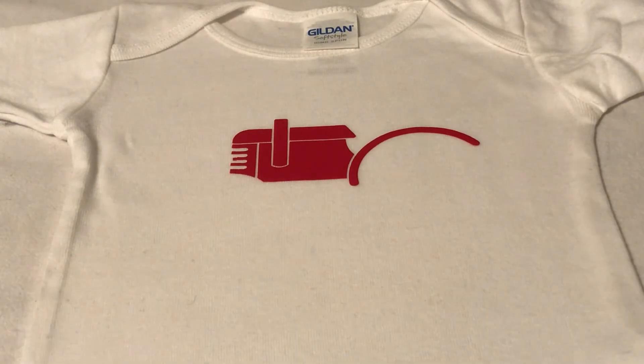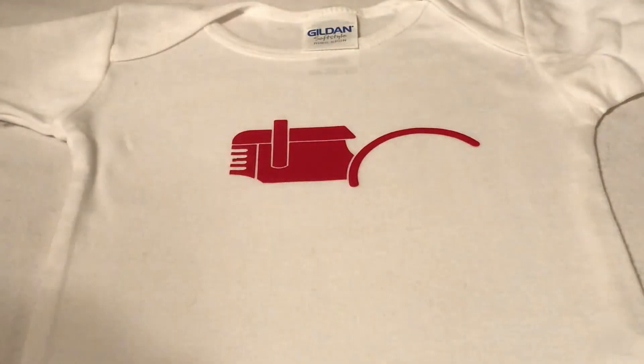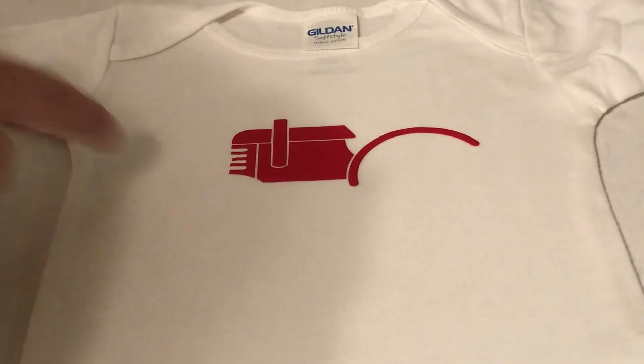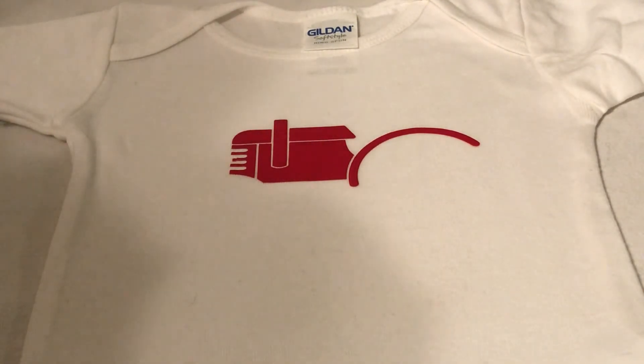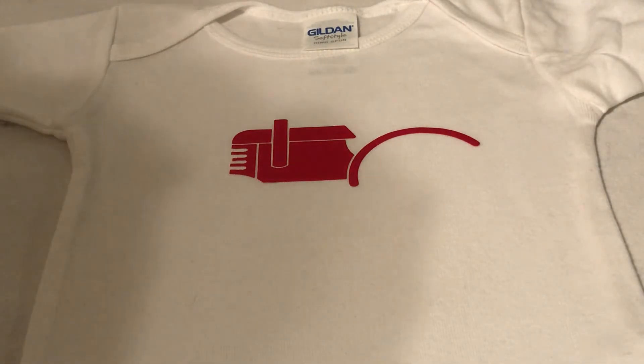Okay you guys, I got it on there! Don't ask me how — it just finally worked. I let it cool. I didn't move it to a cool spot — I let it cool in its heated spot. So that might be the tip. We're about to find out when we do the second layer.